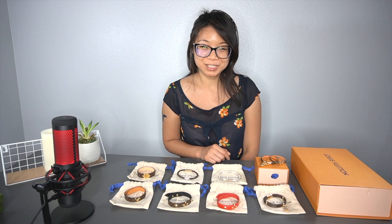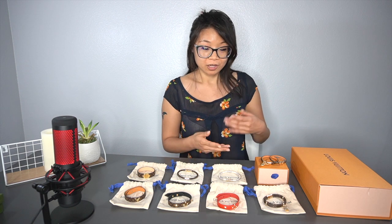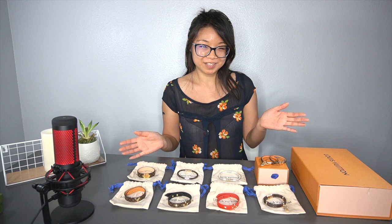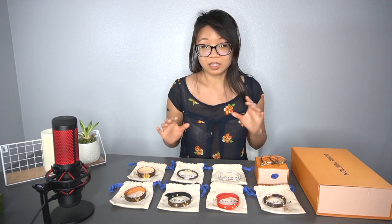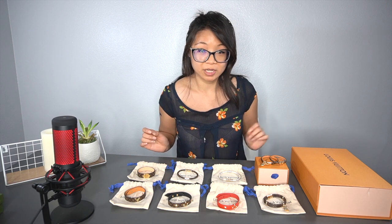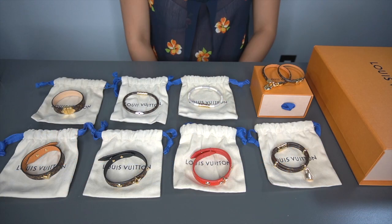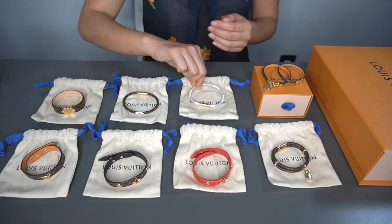Hey guys, welcome back to my channel. Today I'm going to do a little video on my Louis Vuitton bracelets collection. I have nine of them here and I wanted to do some close-up shots so you guys can see the details. Let's get into it.